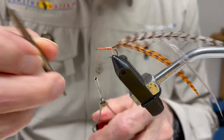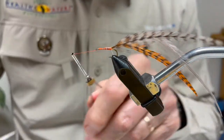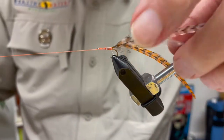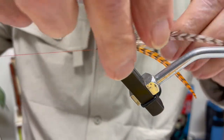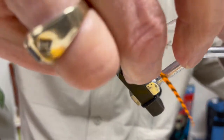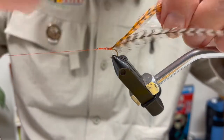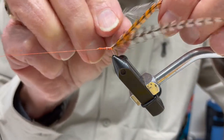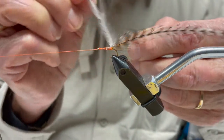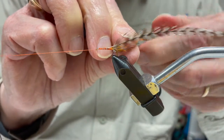I use my half hitch tool to put one half hitch in there to secure everything in place, then pull my thread out of the way with my bobbin holder. I then grasp the two last fibers I tied in — the orange dyed grizzly and the gray dun — and lay them on top of one another.